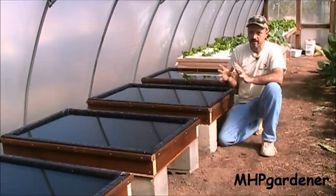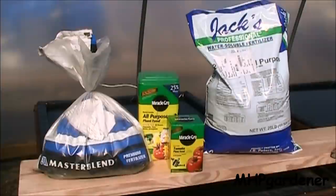Here are my four fertilizer options. On the left there is the Master Blend — that's the one I mix with calcium nitrate and Epsom salt to get a full nutrient formula. Then we're going to use just a regular Miracle Grow, another one for tomatoes, and then the Jack's on the right-hand side. We're going to go with just what's in the box and see how it does.